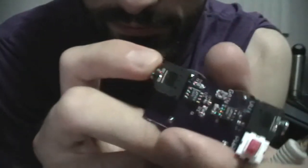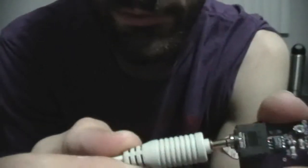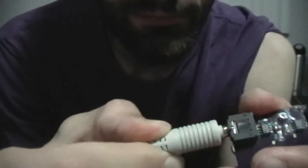I guess it could be considered a general purpose amplifier. You have two stereo jacks on each side, one for input, which takes electrode connectors, and they snap onto electrodes like this.